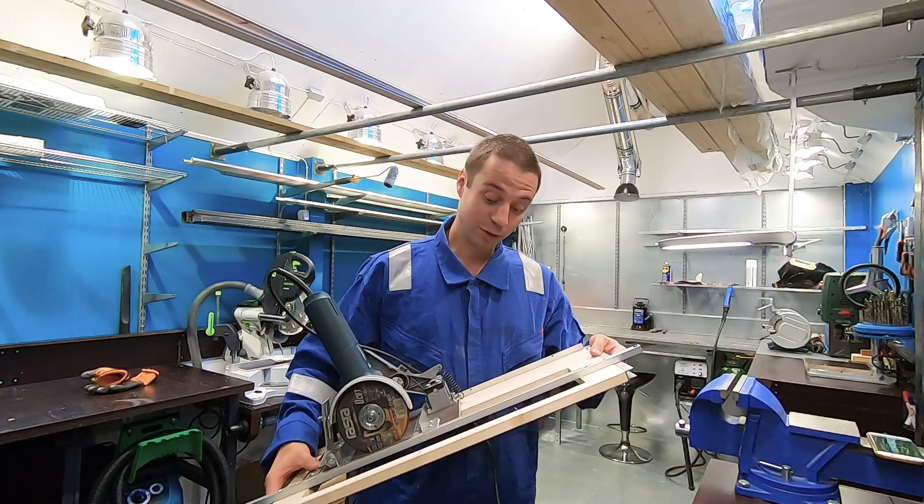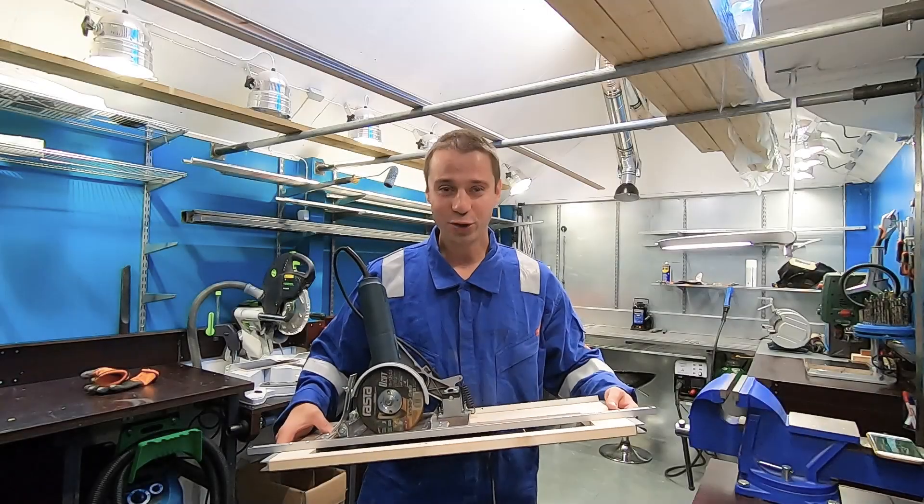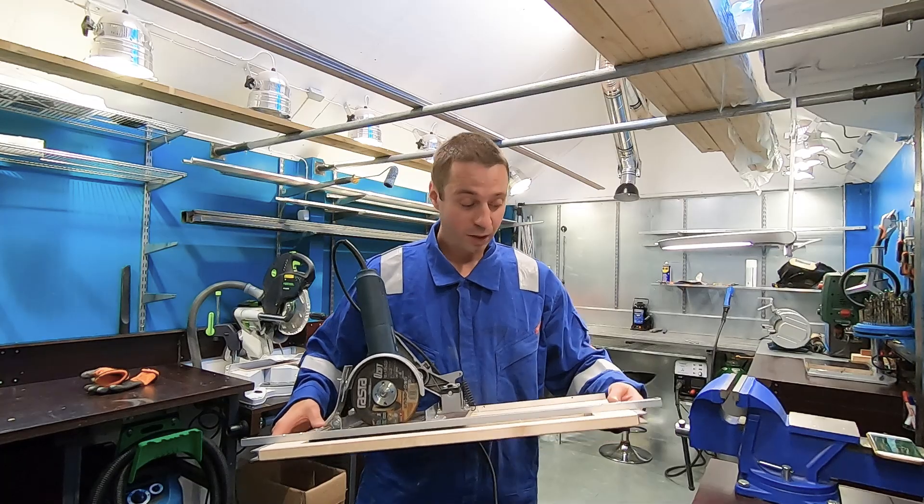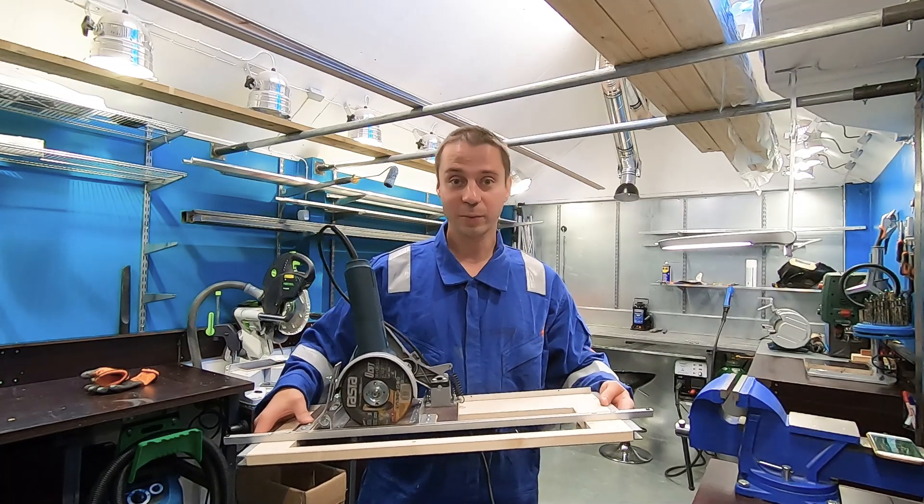Building this device took me a day and a half. I haven't tested it yet. First, I will securely fix the pipe, set up the mechanism, and then we'll start testing.